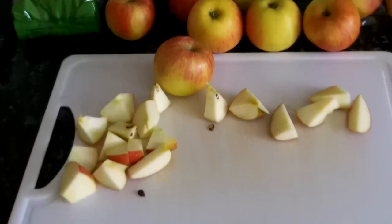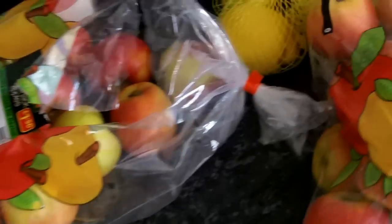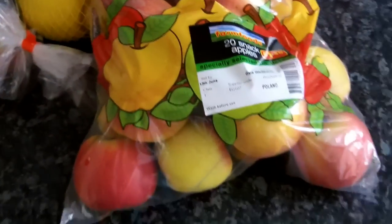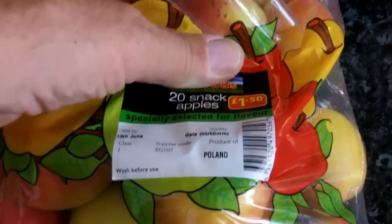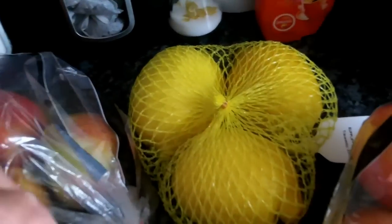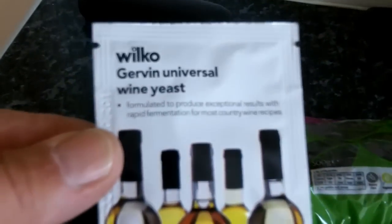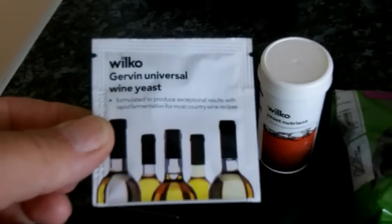Hey everyone, Magpie307 here. Thought I'd start making a bit of wine again — I haven't done any for a while. So I thought I'd make apple wine this time. I've got 6 pounds of apples, 3 lemons but only 1 lemon I need. I've got the raisins ready, my yeast nutrient, and of course my yeast. This is the heart of the winemaking — without that it won't ferment. I've got my scale and everything ready.